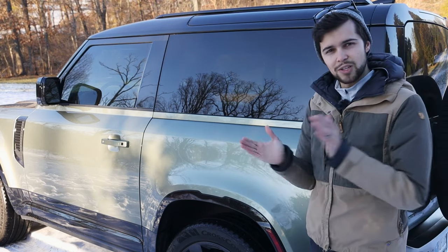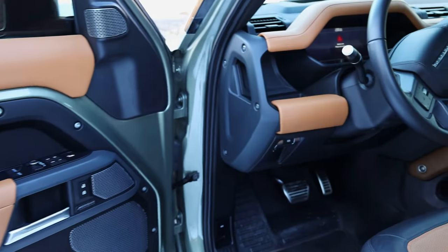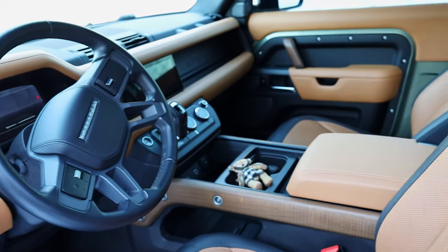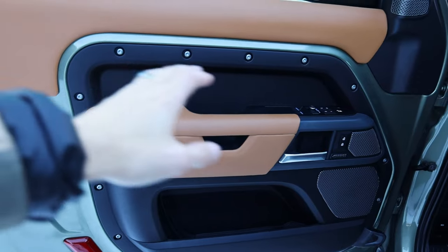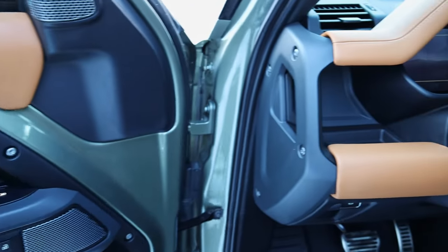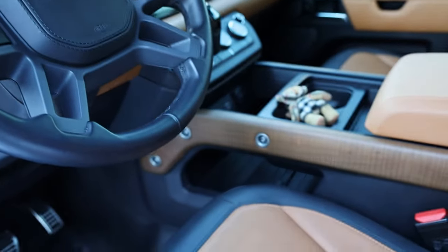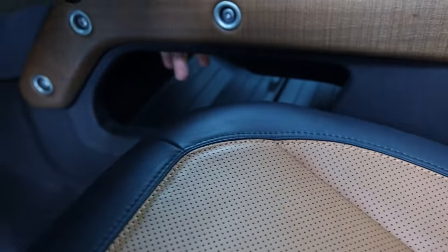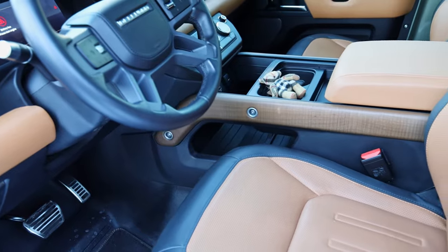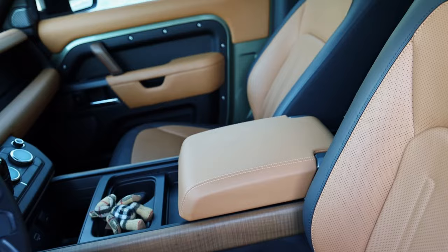Now we've done an overview of the outside — let's go ahead and get inside. You have the beautiful vintage tan and ebony matched with the Pangea Green, one of my favorite color combinations for this car. You have a little bit more of a rugged look with the exposed torque screws there on the door. You have a lot of skeletonized features around — just the outer frame, the hole drop-through — a lot more exposed. It gives it a little more truck feel compared to the smooth, complete look of the standard Range Rover.